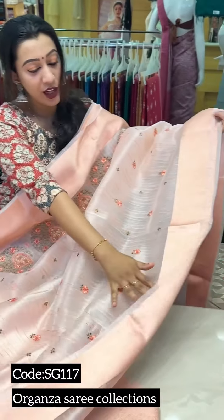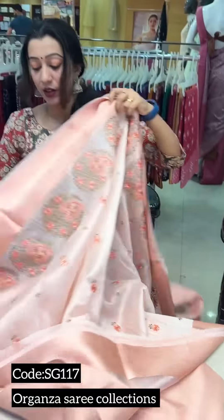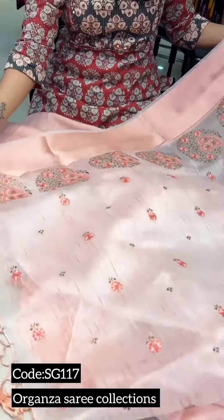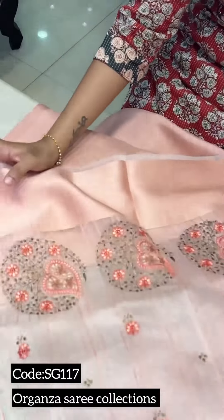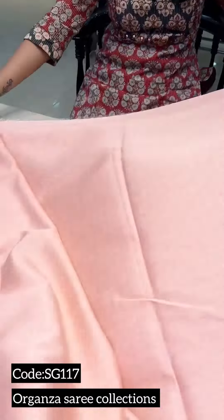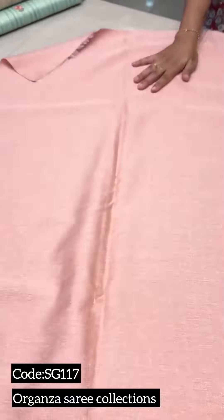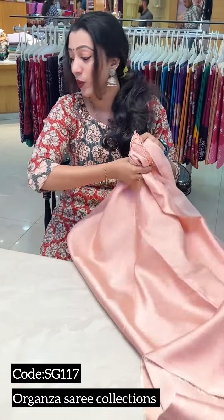This is the border with a jute and a rich pallu. This is the pallu section. This is the border with tassels. This is the blouse piece. This is a plain jute section. This is the recommended blouse for this saree. We will take a look at this first product.